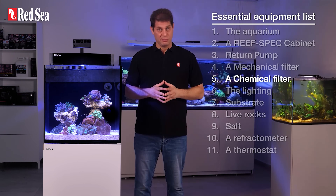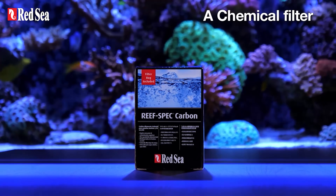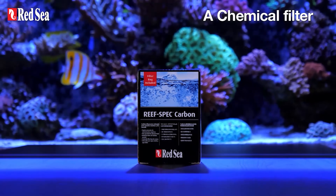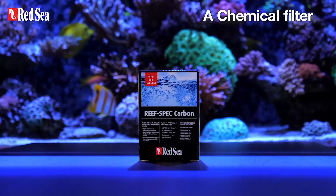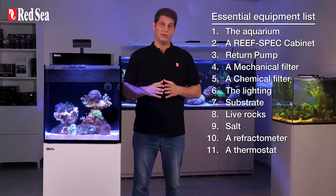5. A chemical filter. There are many types of chemical filters, but the most common and recommended one is activated carbon, which adsorbs color pigments and scent molecules out of the water, leaving it crystal clear. If you want to learn more, see the link below.